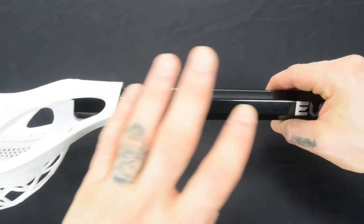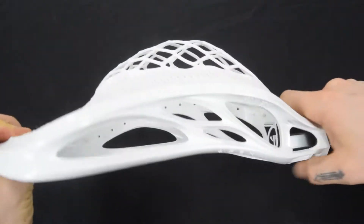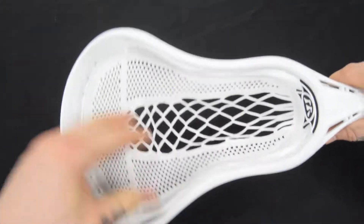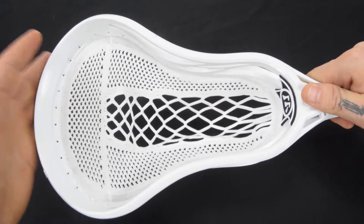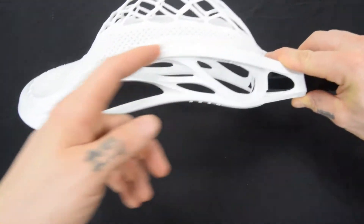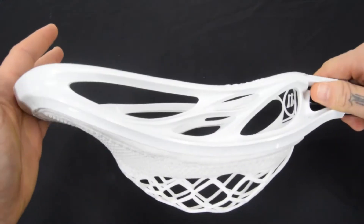It's a very simple setup — 6000 series alloy shaft, Evo Warp head, nice all-around pocket. From Warrior's standpoint: optimal whip, optimal hold, optimal playability right out of the box, so the only thing you have to focus on as a player is developing the stick skills. And as a parent, you don't have to worry about string tension, pocket placement, or whether it was strung by the right person — none of that is a concern anymore with the Evo Warp Next Complete Attack Lacrosse Stick.